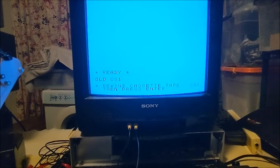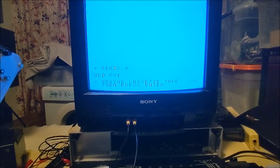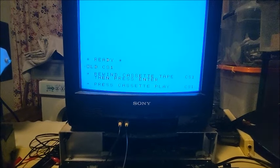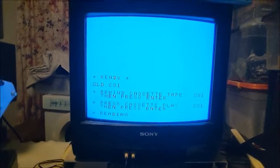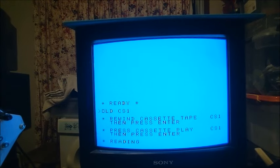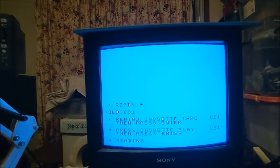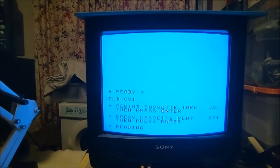The command I'm using is OLD CS1 because I'm using the first cassette player — this machine did support two cassette players. The loader is quite a small little program written in extended basic, and once that's loaded it'll allow the machine to load the actual game written in assembler at a slightly higher speed.